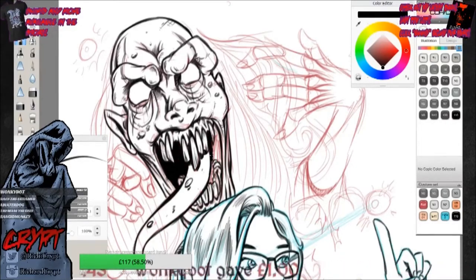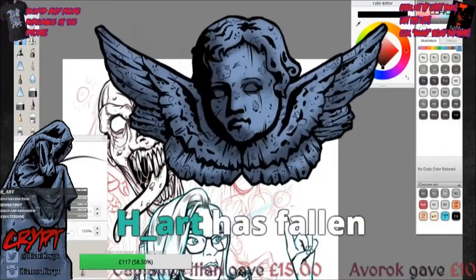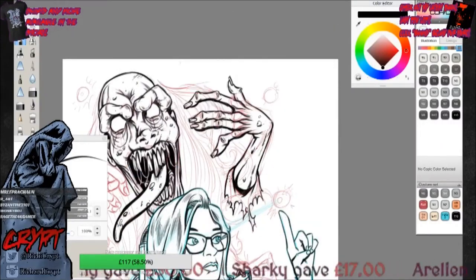What I will say is what you are watching is a direct feed from one of my streams on Twitch. You can find me at twitch.tv/richiecrypt. So you will see these little things pop up every now and again.